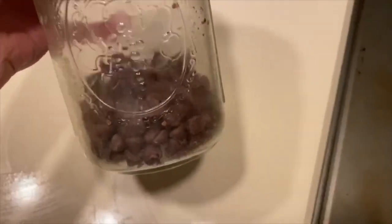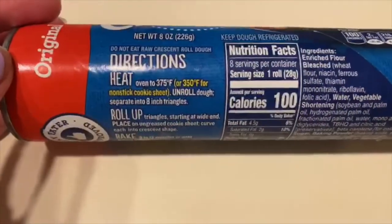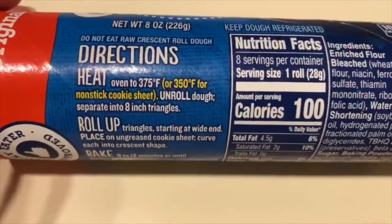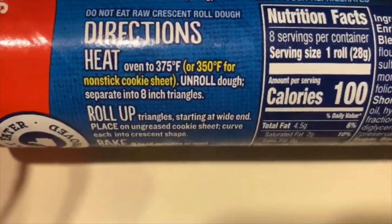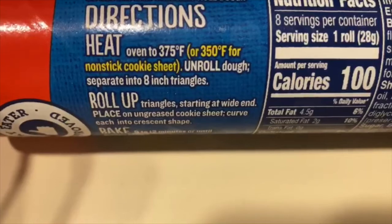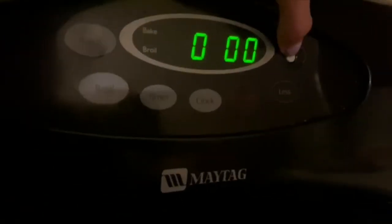We're running low on chocolate chips, but that's okay because we don't need that many. First step before anything is to preheat the oven. As you can see here, 375 or 350 for a non-stick cookie sheet.